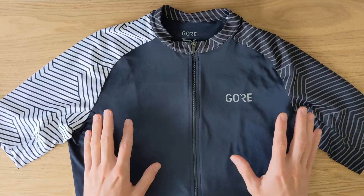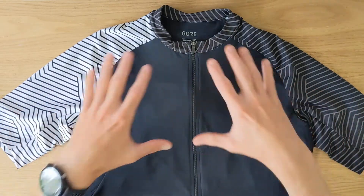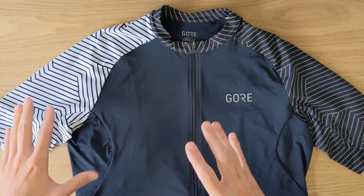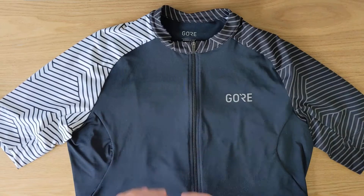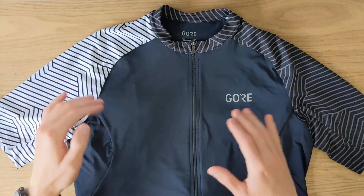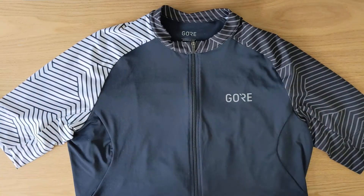The next thing I wanted to mention is very subjective, but it's the design and look of this jersey. I find the design to be very appealing — it's not too simple and not too crazy. It's kind of minimalistic: a black and white design with straps, and I really like how it looks.